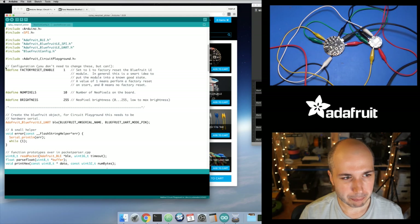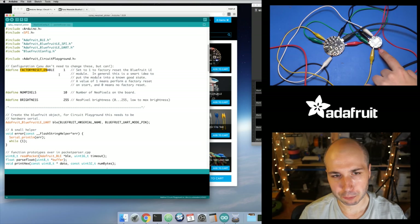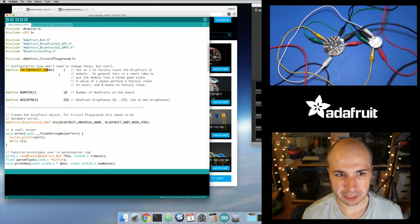There's a little bit of config at the top — optional stuff you can change. By default it will factory reset the Bluefruit module, which is smart, because the module can have some state like the name it advertises. Number of pixels is set to 10 — that's the NeoPixels on Circuit Playground. You can adjust this if you only want to light up two or three. Brightness is a value from 0 to 255; I set it to 255 for maximum brightness, but you could set it lower like 100.